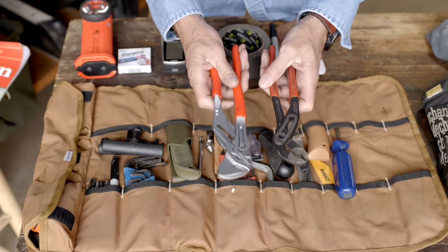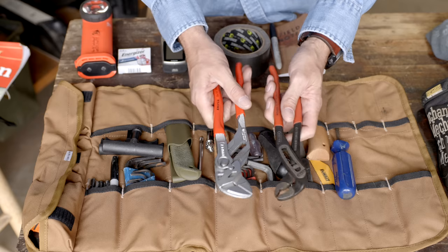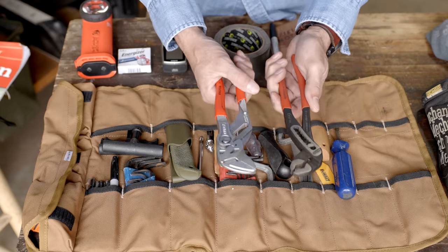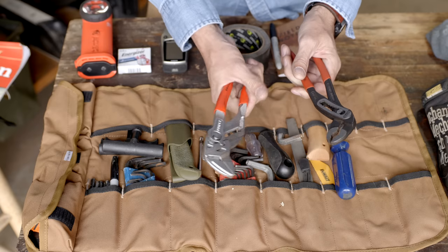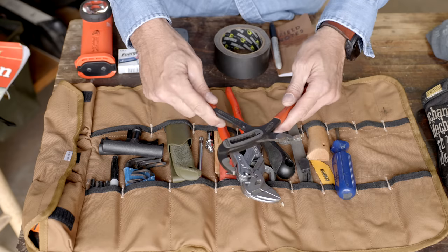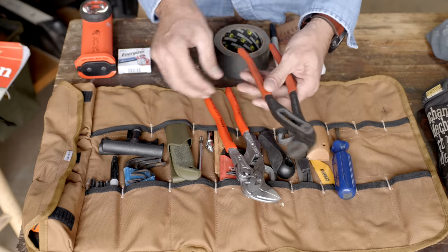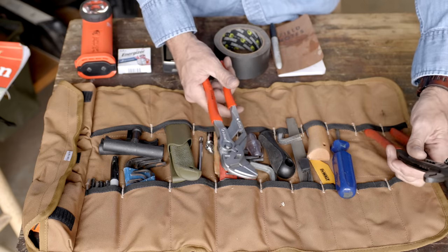These two tools are made by NYPEX — they're a German brand, very high quality, and as I'm fond of saying, they're a toolbox in two tools. You have basically an adjustable wrench that takes the place of the old crescent wrench, and a pair of Cobra-style pliers. You can deal with big stuff — in a pinch I've even gotten a trailer ball loose with these. With just these two tools a guy can accomplish a lot of stuff.